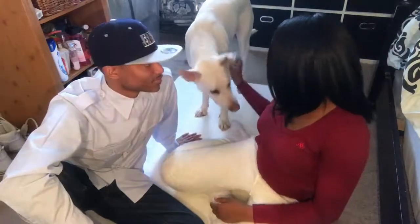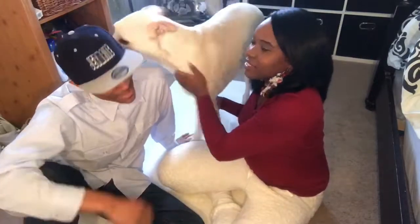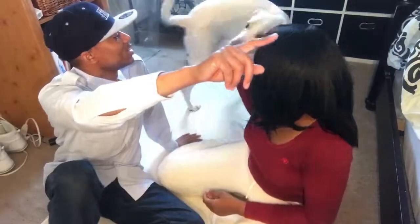Sorry y'all, right now we got a doggy in here and he's a little spoiled, so he won't stay on the bed. He's gonna be in the video.